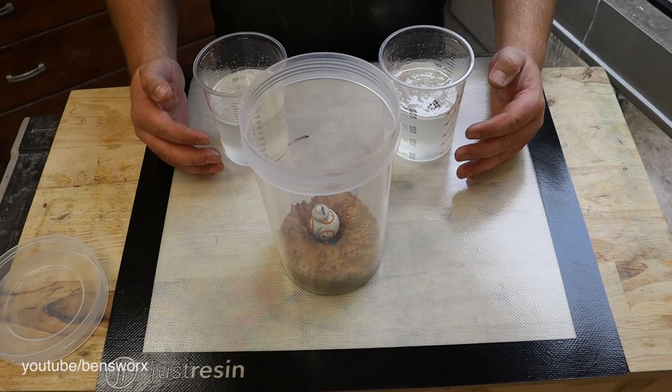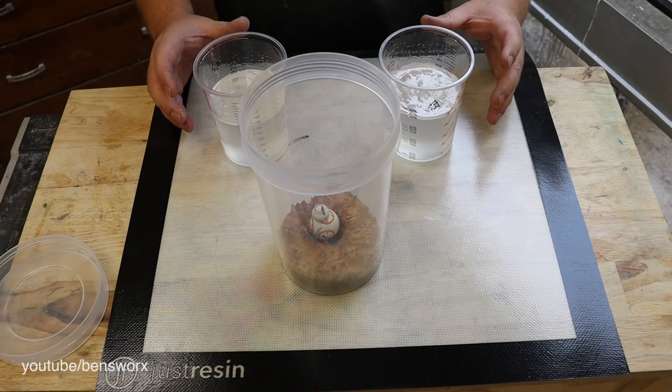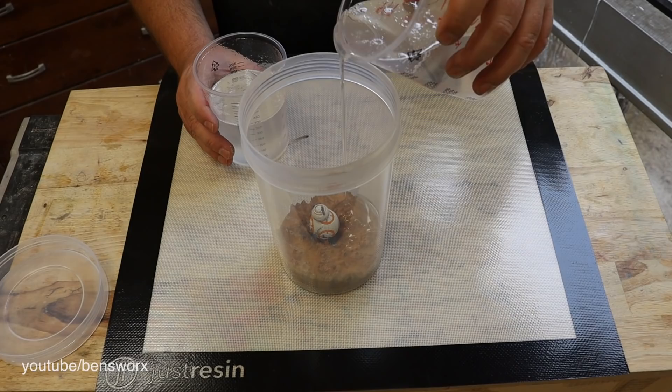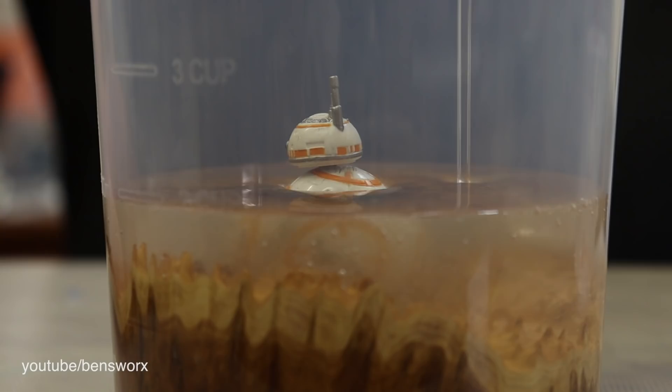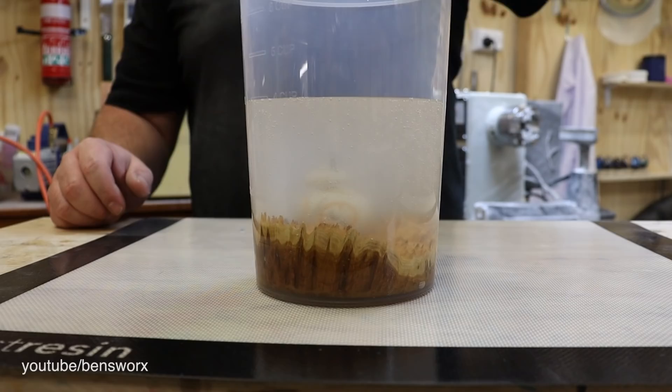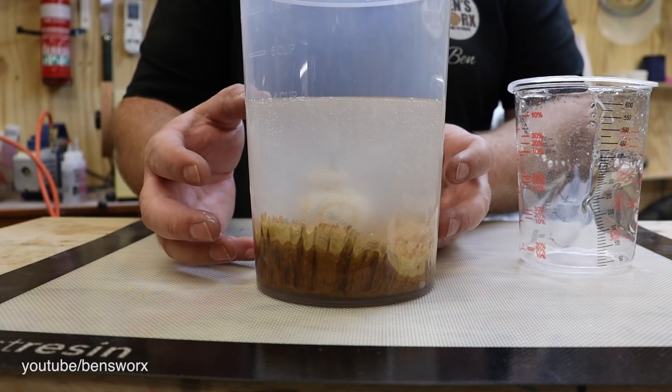Now that I have the BB-8 into position it's time to pour my resin. It's taking all my willpower not to add some blue alcohol ink because you guys know that I love my blue resin, but I really want to keep this really super clean and I think the clear look is going to look much better. Now I'm just going to pop this into the vacuum chamber and try to draw any air out that's inside that BB-8.